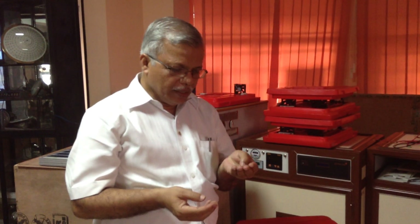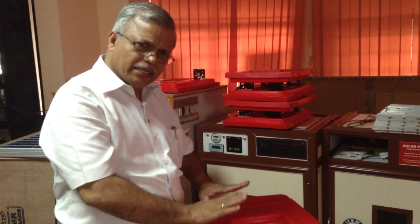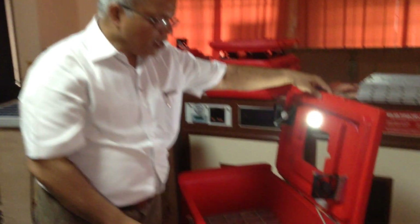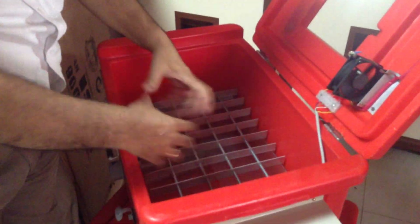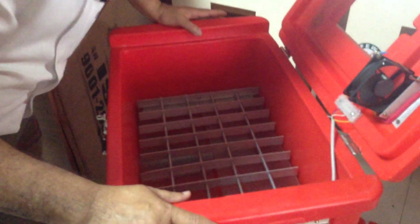Before putting the eggs, you have to disinfect the incubator with formaldehyde solution. Take 20 ml of formaldehyde and one pinch of potassium permanganate, put it in a stainless steel bowl, and keep it inside. It will make a little smoke and within half an hour it will spread and disinfect the entire area. Keep it for one to two hours to let the odor out — it is very poisonous. After that, if there is no smell, you can put the eggs.